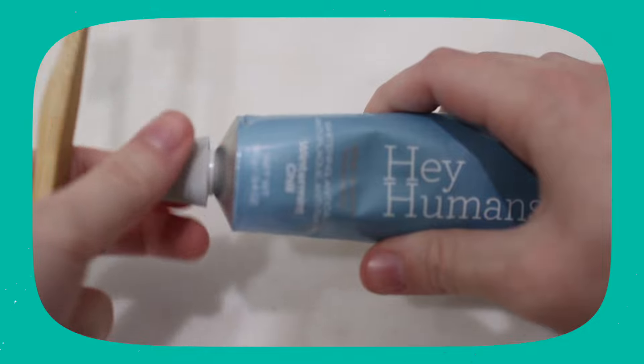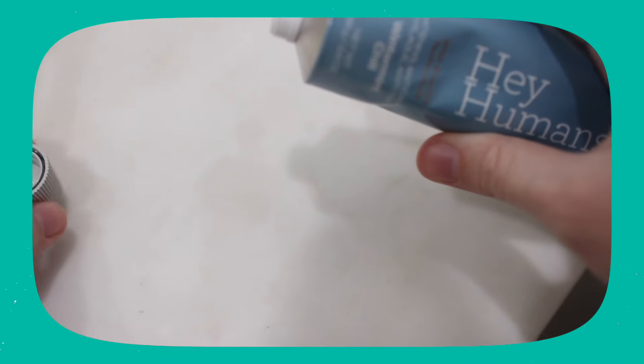They're cruelty-free and vegan, and they're made in the USA. Just like all of my other zero-waste toothpaste reviews, I'm going to look out for certain things when reviewing this: What's the packaging like? Is there fluoride? Are there sulfates? What is the mint flavor like? Is it foamy? And what is the price?